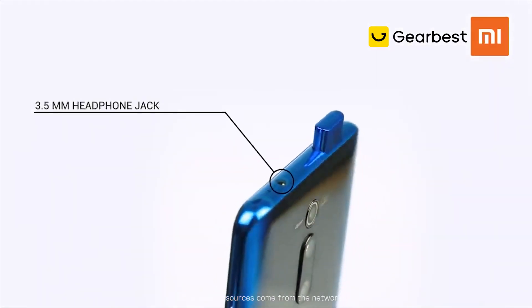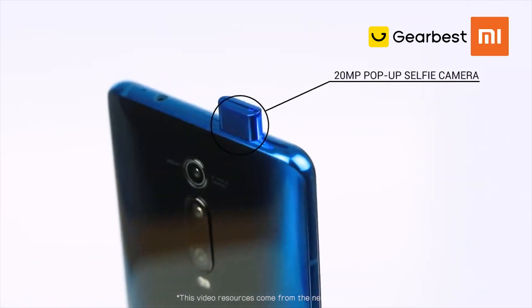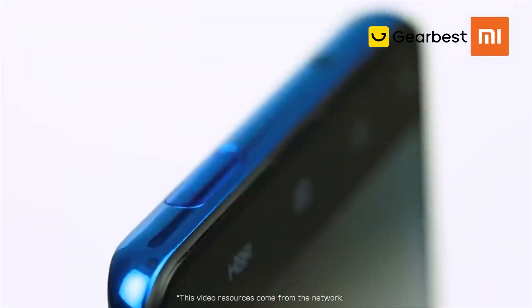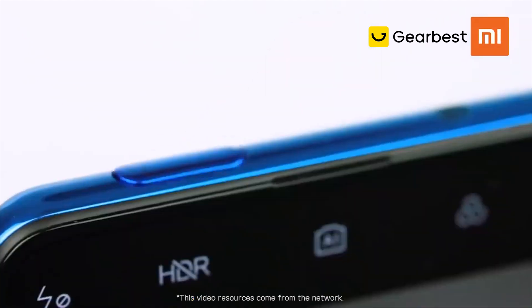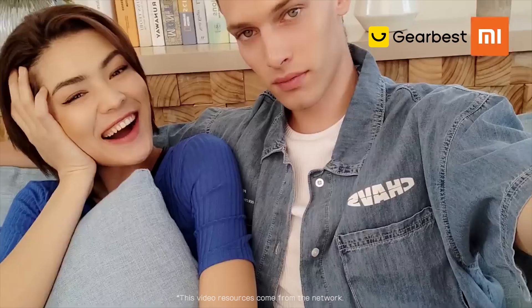On top, you're probably happy to find a 3.5-millimeter headphone jack next to the 20-megapixel pop-up selfie camera. And because this front-facing camera pops out, it results in much more screen real estate, while still being able to take your selfies.